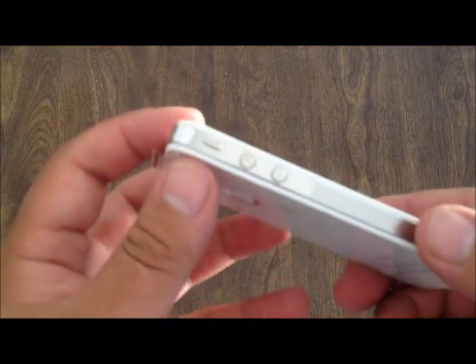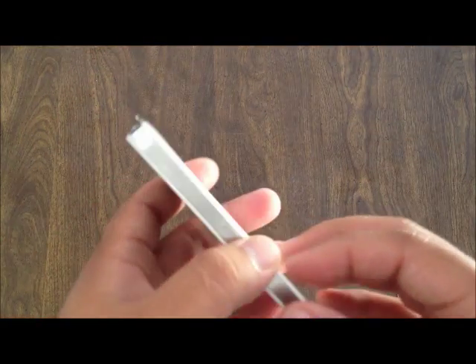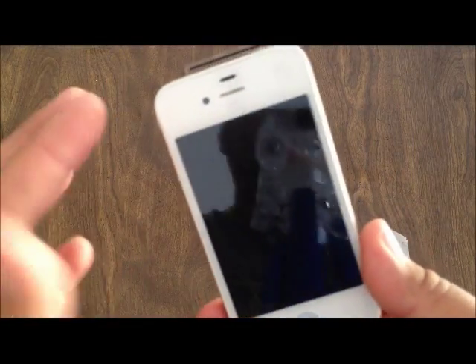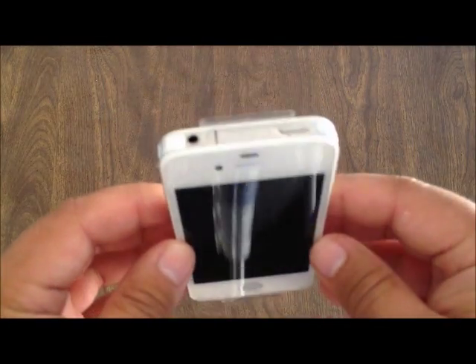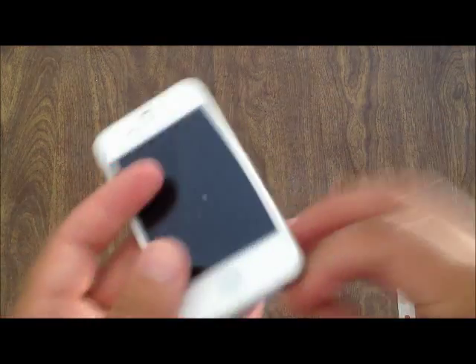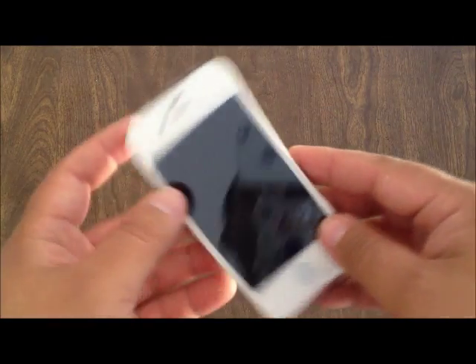So that's pretty much it. I'll be going through different videos, like I said, reviewing this phone, also checking to see if it's actual 3G or not, or if it supports the networks here in the United States. I'll keep you guys posted. Thanks for watching, and have a good day.